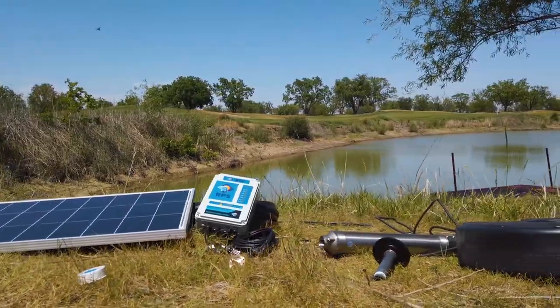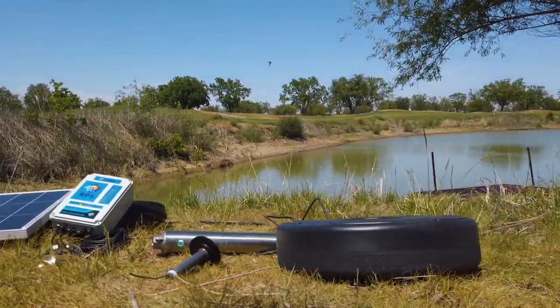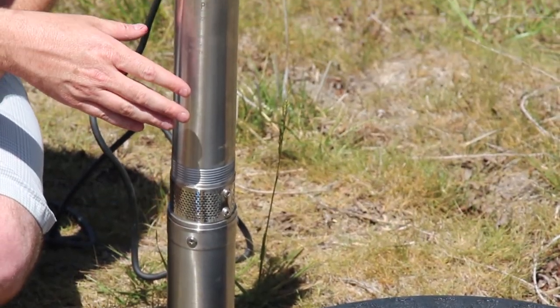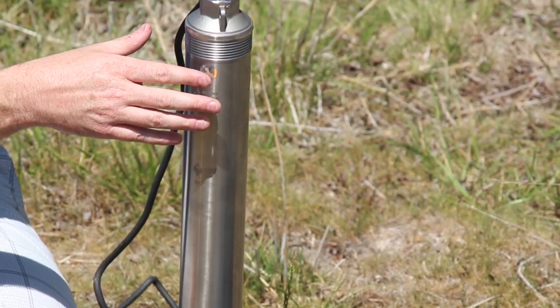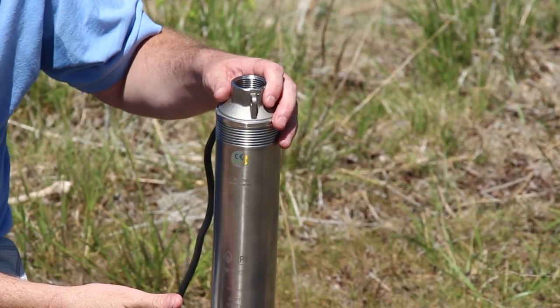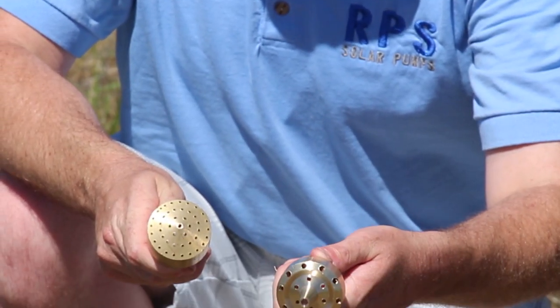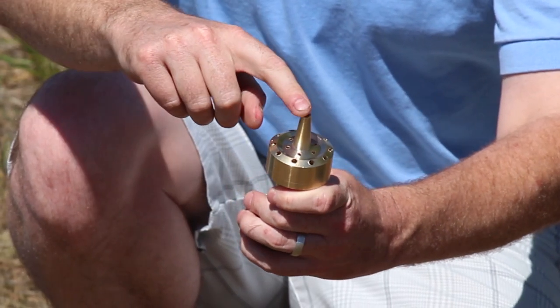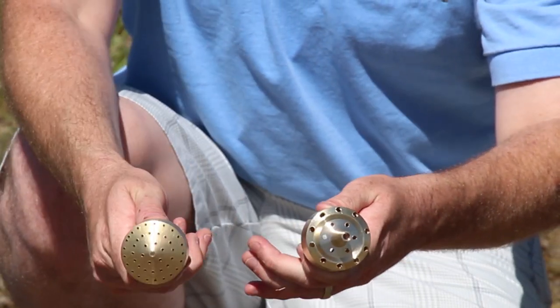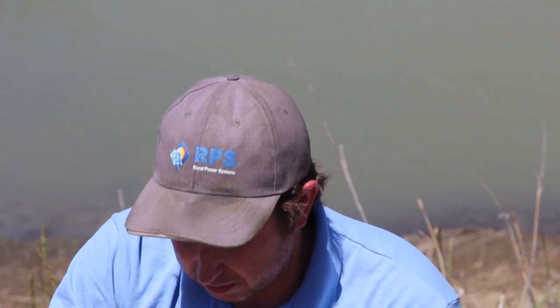Let's go over the components you're going to get with the solar-powered fountain pump. Here is our submersible pump. This is going to hang right below our float out in the middle of the pond or lake. It goes through the float using a nipple, and it goes to a fountain head. You have two options of fountain head. The one on my left has a jet out the top — it goes a little bit taller. The one on the right is more like a shower head; it sprays out in all different directions. We're going to show you one of these today, and we have pictures of what the other one looks like.